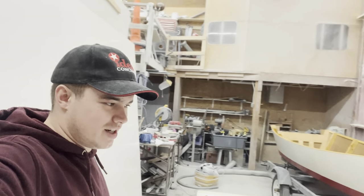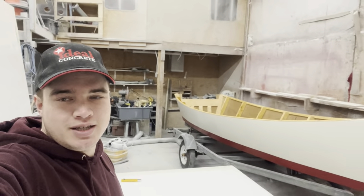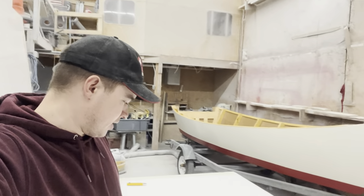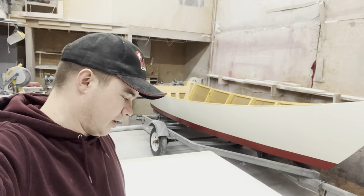Hello everyone, welcome back to the channel. It's the morning of Boxing Day, getting started back on the boat build. First thing I'm doing this morning is getting started on the deck.